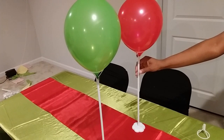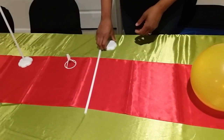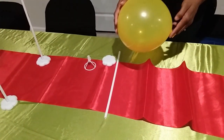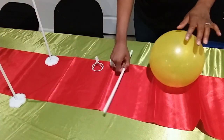Let me show you how easy it is to put one of these together. It comes in a package with the stick, the base, and the balloon holder. All you have to do is fill up your balloon — you don't need helium, you can just use air-filled balloons.